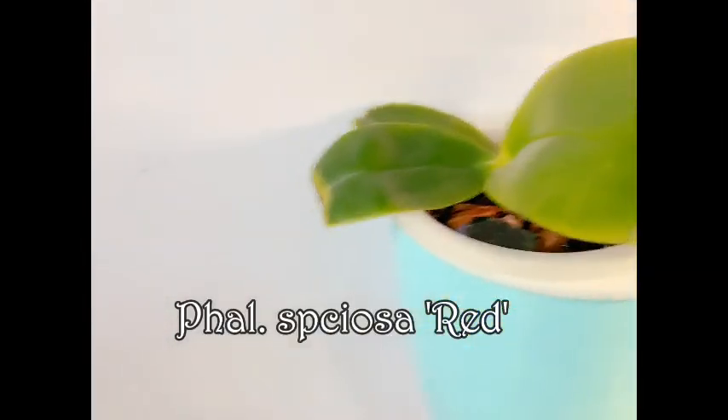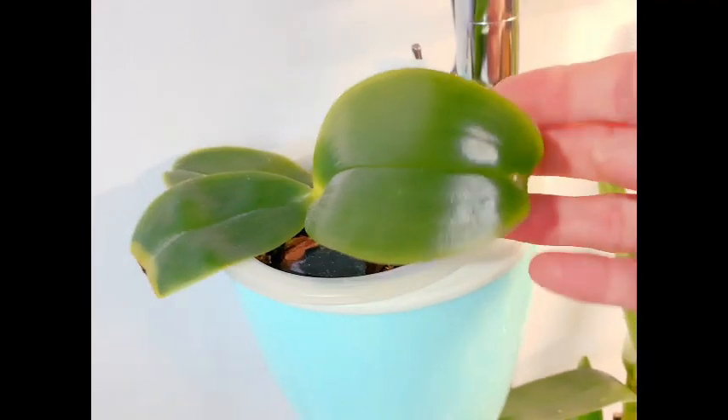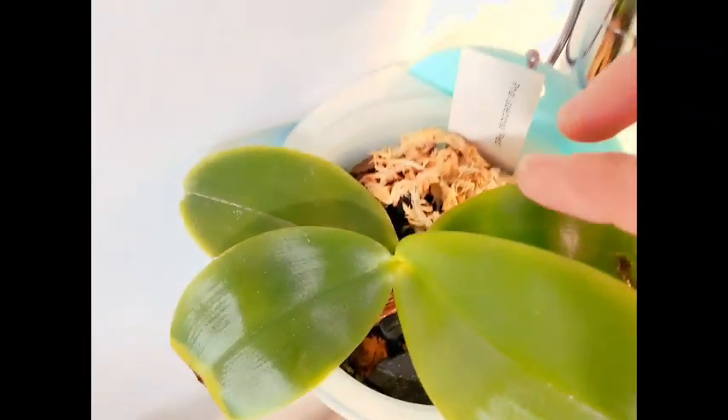Below her we have our Phalaenopsis speciosa red, who is finishing off this leaf right here and hopefully will start a new one. I've put a little bit of sphagnum moss back here to encourage the roots that are growing off of her to go into the media down below.